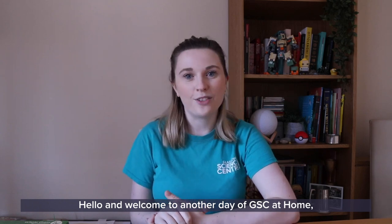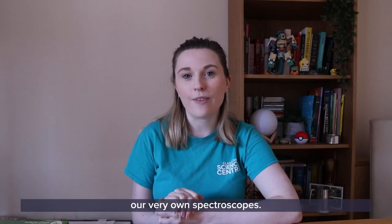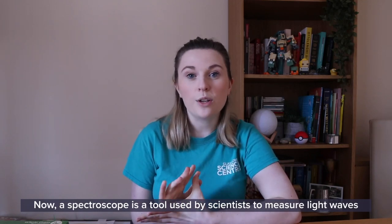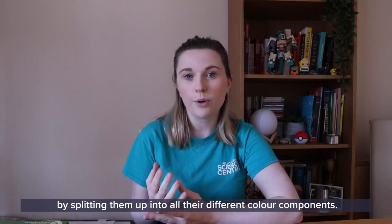Hello and welcome to another day of GSC at Home. My name is Harriet and today we're going to learn how to make our very own spectroscopes. A spectroscope is a tool used by scientists to measure light waves by splitting them up into all their different colour components.